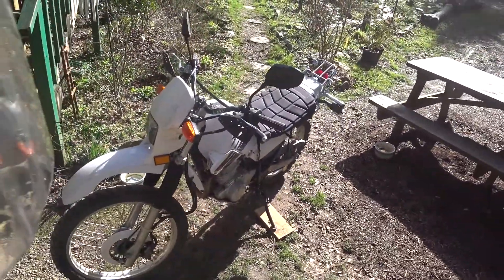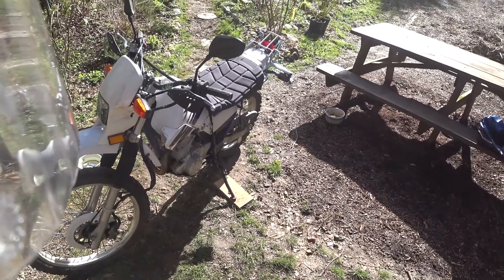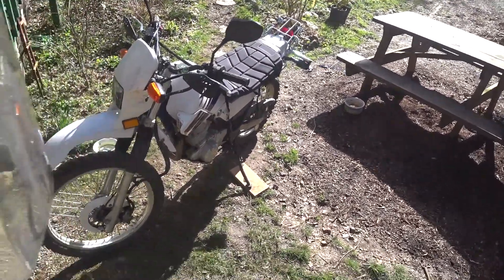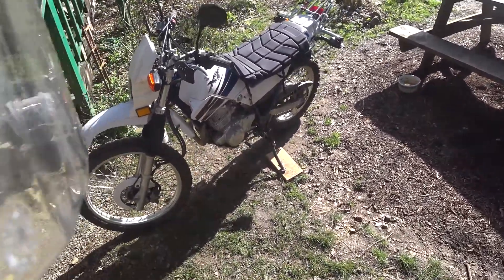It's no heavy-duty enduro bike by any means, but it comes in at about 245 pounds, so it's really, really light, and I like that.